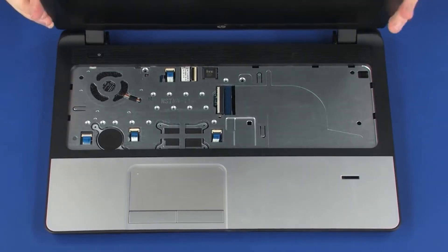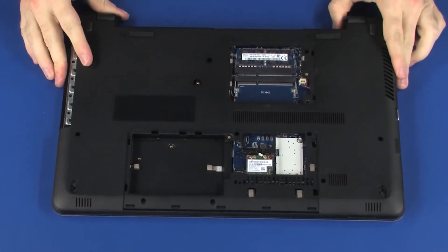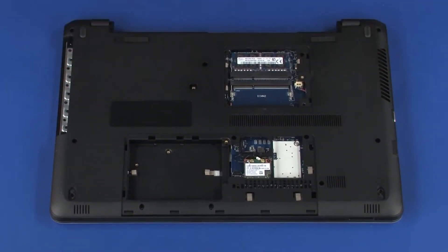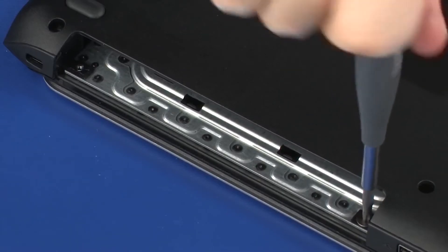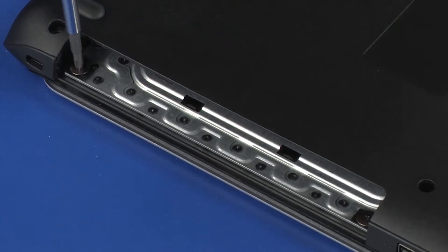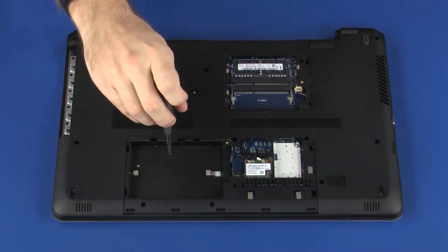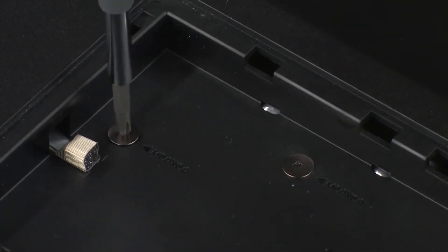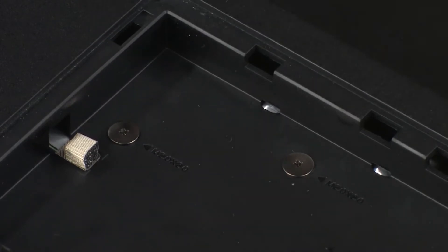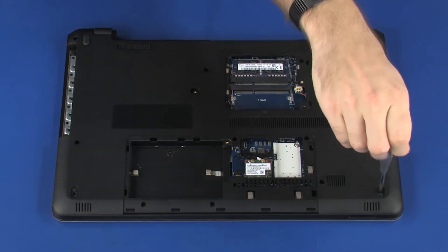Close the display panel and turn the notebook over. Replace the two 2 mm P1 Phillips broad-head screws into the optical drive bay that secure the top cover to the base enclosure. Replace the two 2 mm P1 Phillips broad-head screws into the hard disk drive bay that secure the top cover to the base enclosure. Replace the 12 6 mm P1 Phillips-head screws that secure the top cover to the base enclosure.